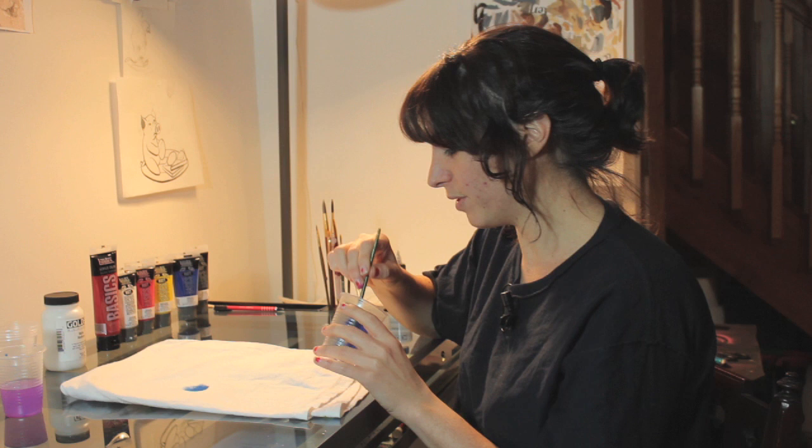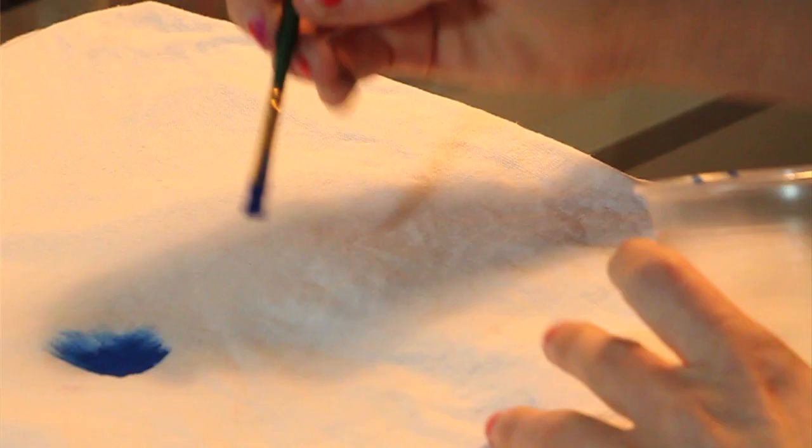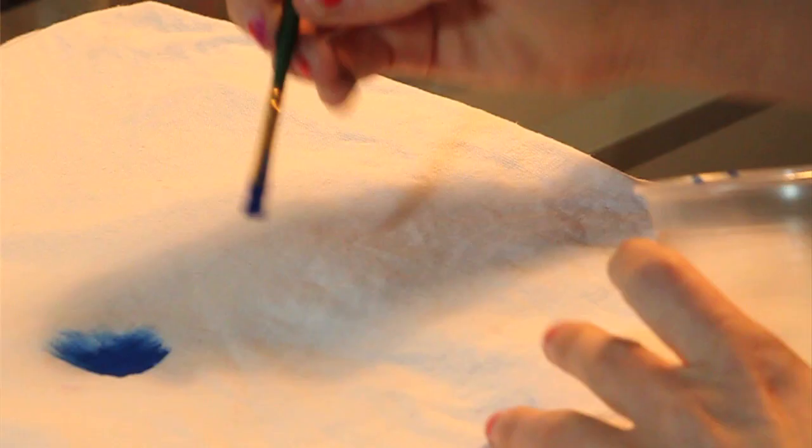Hi, my name is Laura. I'm an artist and I'm going to answer your question: can I paint on fabric with tempera paint? I've got some tempera paint and some fabric and let's paint on it.